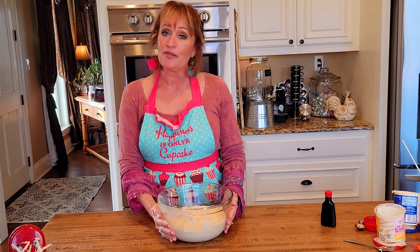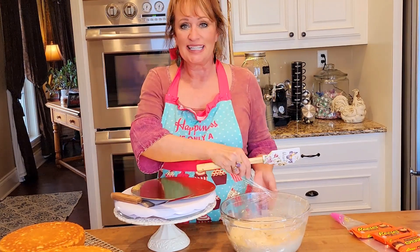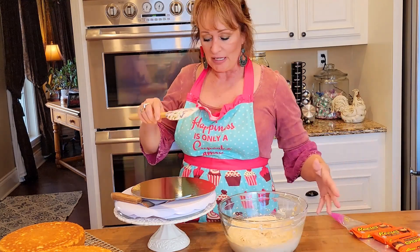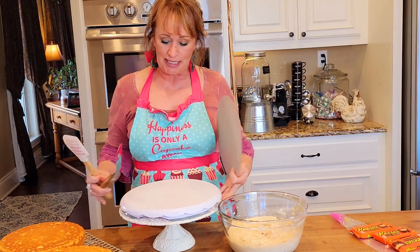I'm going to cover this, and when those cakes are cool, we're going to make a pretty cake. All right y'all, we have gotten to the fun part. This is the part where we get it together and we can feel good.